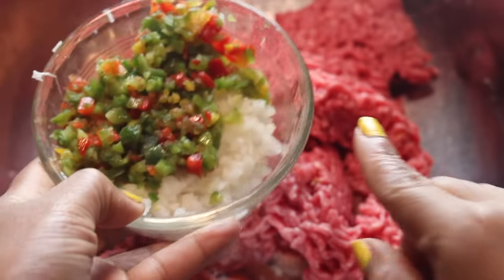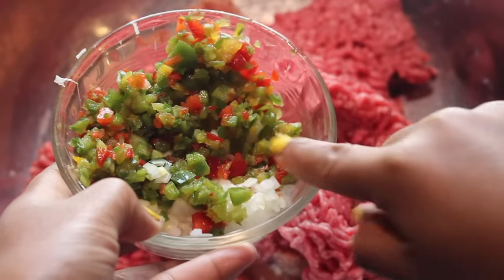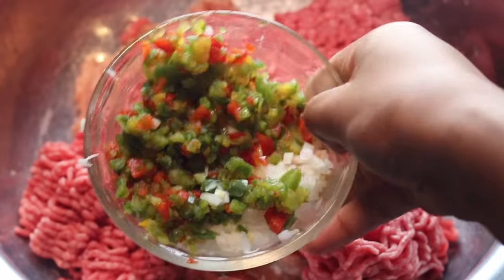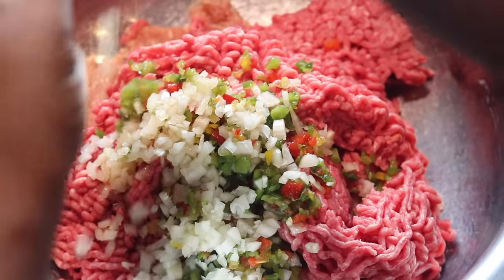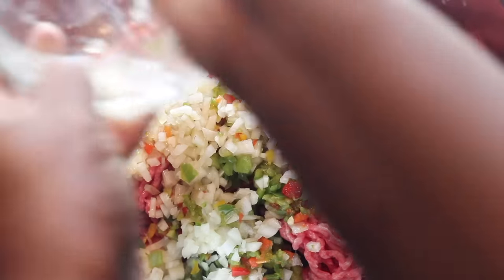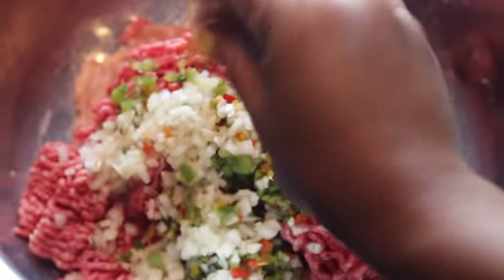Now I'm going to add my vegetables. I've got some bell pepper and onion that I just put into the blender and blended up until fine like this. If you want to use your knife and chop it, by all means do that, but make sure it's nice and fine. We don't want chunks of bell pepper or onion in there — you can put it in a food processor or a blender and blend it up. The recipe will be in the description box.